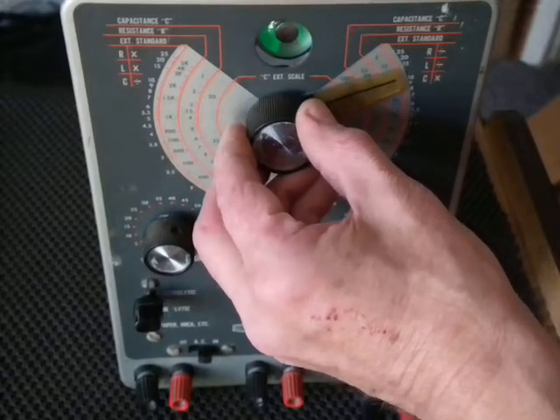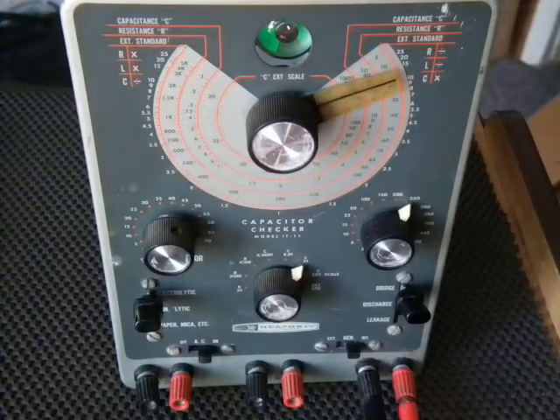At its widest — I don't know if you can see that — yeah, okay. I do have leads on there so that'll take up some capacitance too.